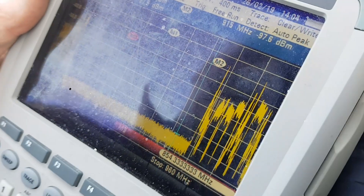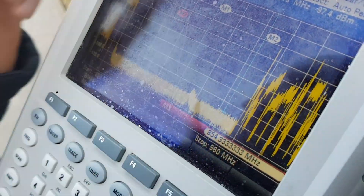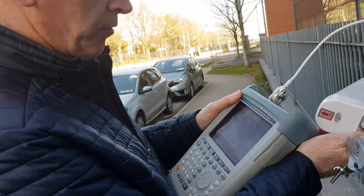We're checking out any interference from the MRI scanners and there's none. So it's a very good result - it's working very well inside as well.